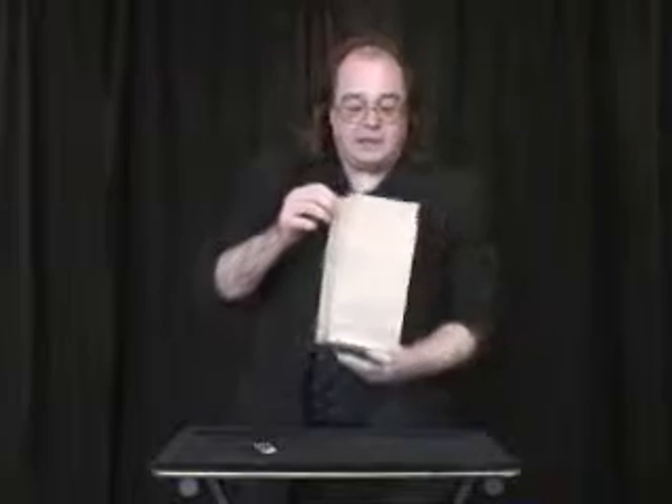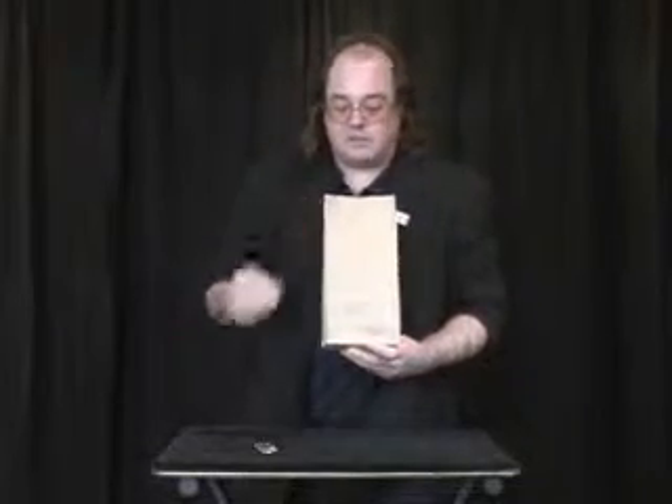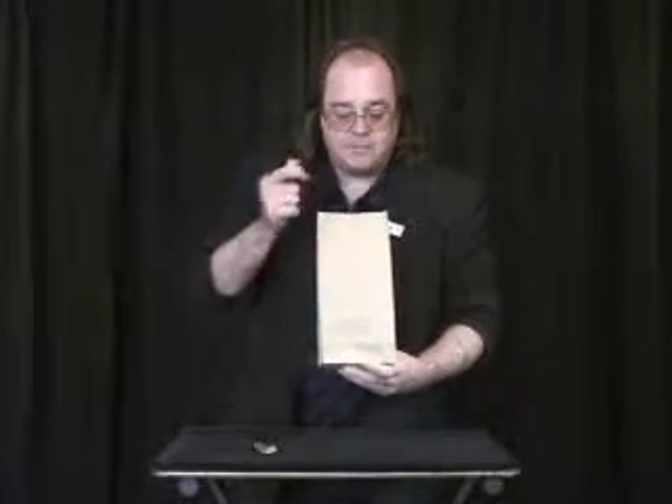I snap my fingers again, and — oh, wait a minute. It's not working. You know what? Let me try a whole new water tray. That's the appearing vanishing glass.